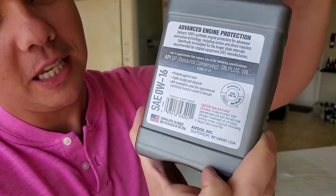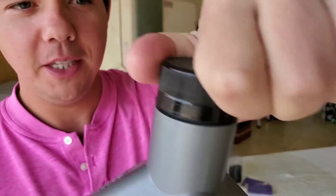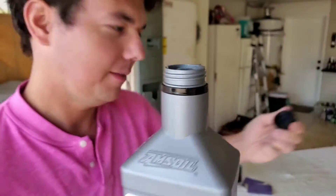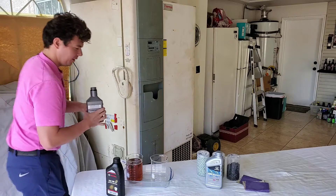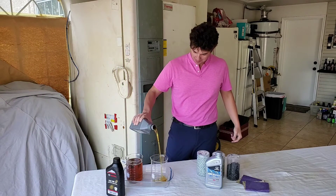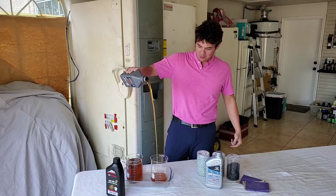It meets the SAE stamp of approval. Let's give you the up-close crack — here we go. Let's bring it up, nice and tall, and pour in the liquid gold.